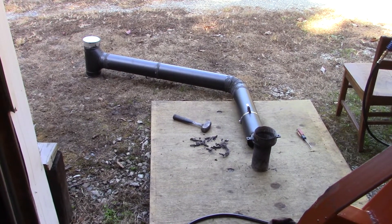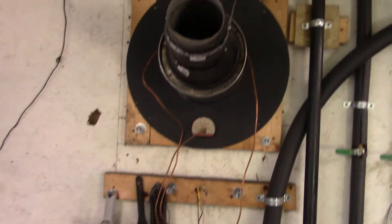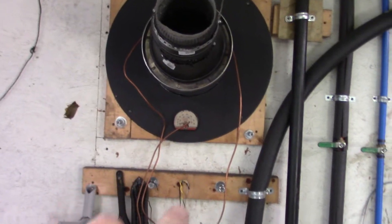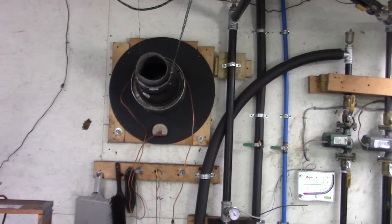We'll put it back on after we sweep out the thimble here. Fly ash accumulates up in there, so we'll just brush that out — I have the clean-out tee outside off right now — brush it out to the clean-out tee, and that'll be that.